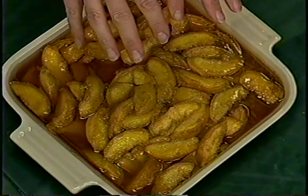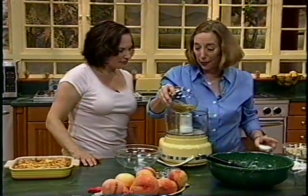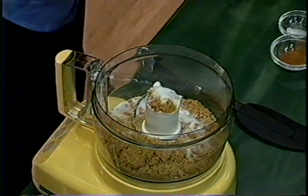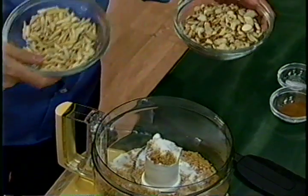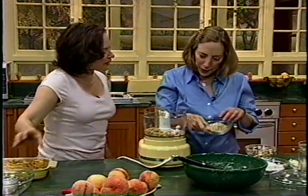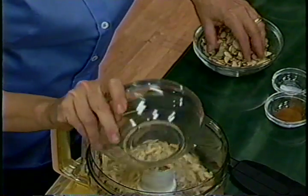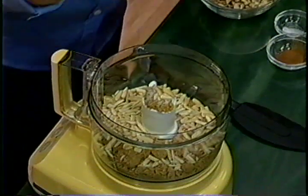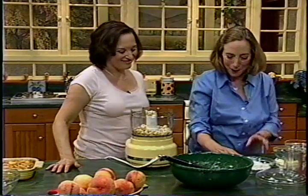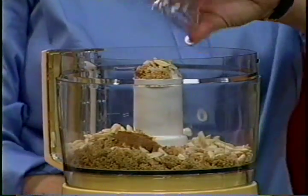Now we put the crumb topping on. We start with the sugars — a combination of light brown and a little granulated for texture. These are slivered almonds. I like the slivered because it gives more texture; sliced almonds are already so fine they're easier to process without becoming gummy. A little cinnamon goes in, and a little salt.